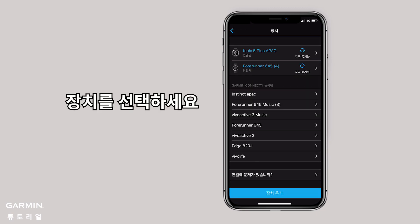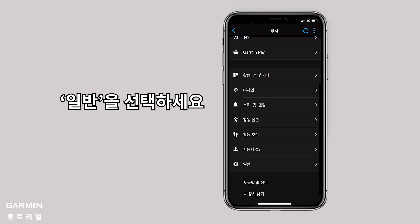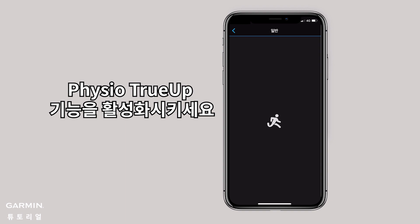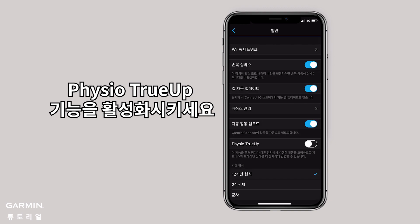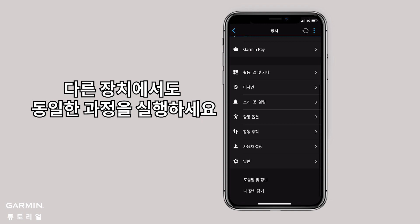Select Your Device, then select General. Toggle the Physio True-Up feature. Apply the same steps to the other device.